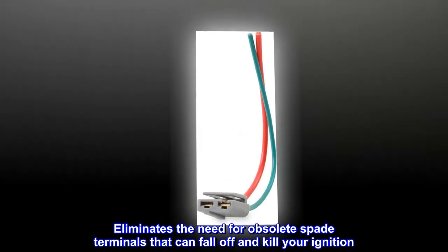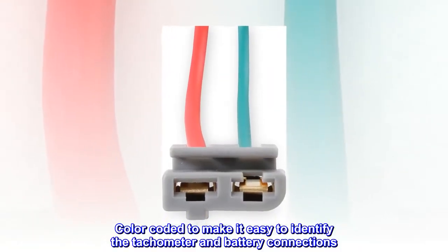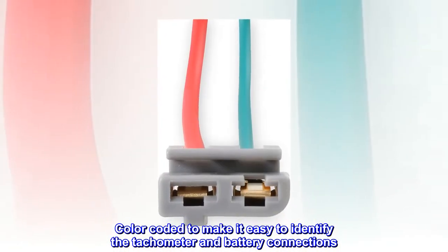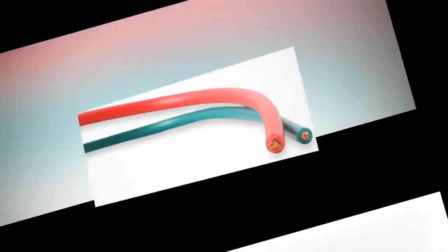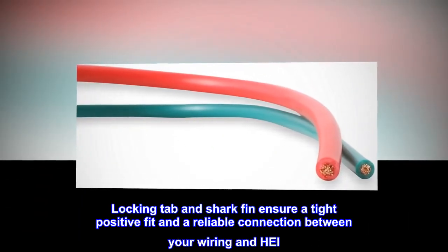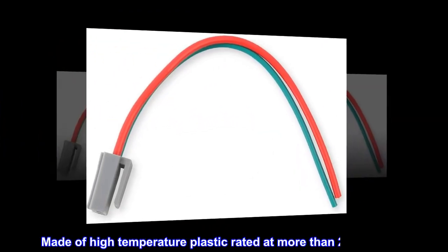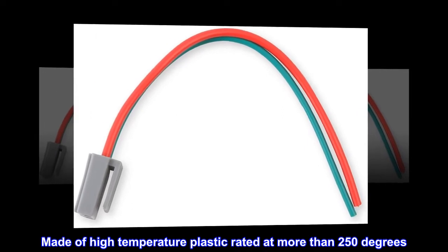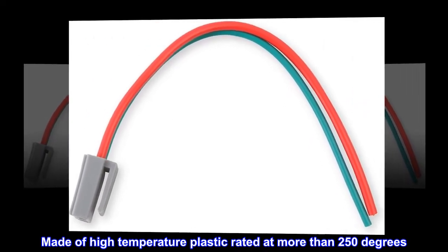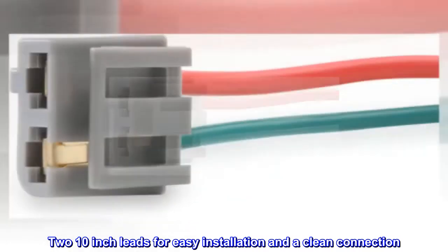Eliminates the need for obsolete spade terminals that can fall off and kill your ignition. Color-coded to make it easy to identify the tachometer and battery connections. Locking tab and shark fin ensure a tight, positive fit and a reliable connection between your wiring and HAY. Made of high-temperature plastic rated at more than 250 degrees. Two 10-inch leads for easy installation and a clean connection.